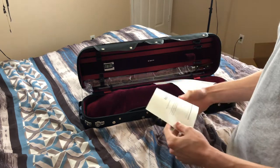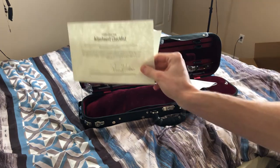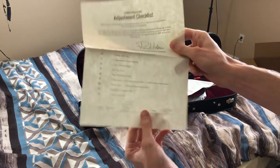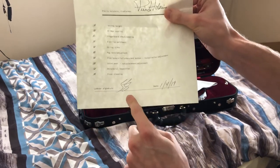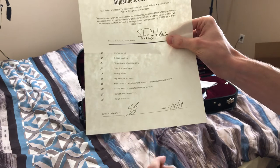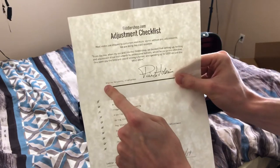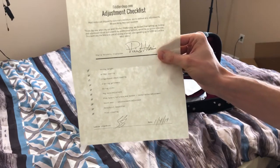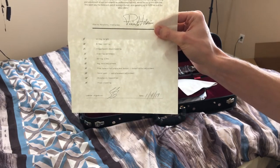There are some white spots but that's okay. We have an adjustment checklist, signed by Pierre Fiddler Man and the luthier. They do the adjustment checklist to make sure that you can play this violin out of the box — that's what they say.